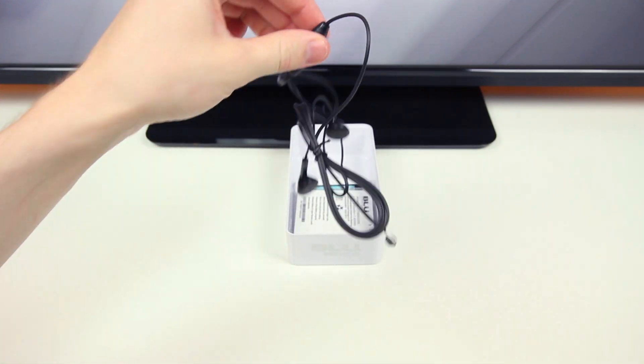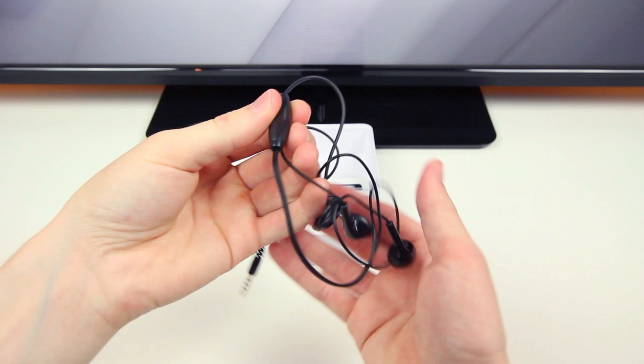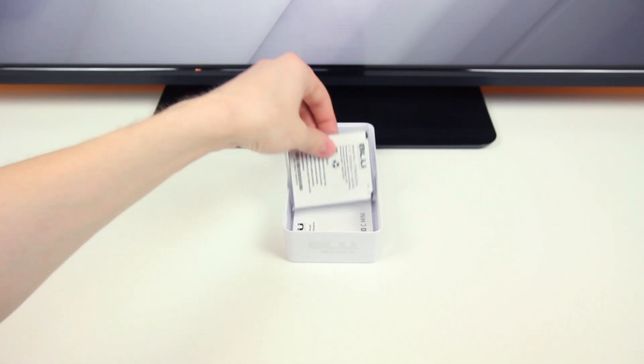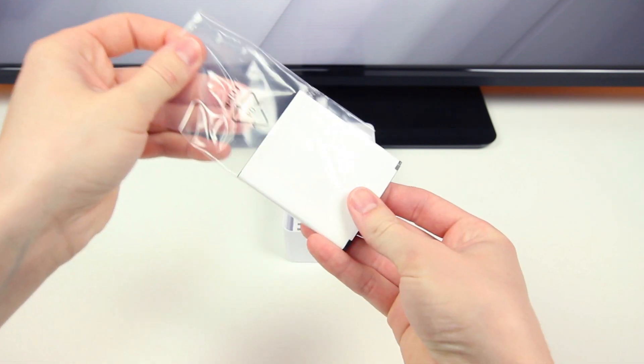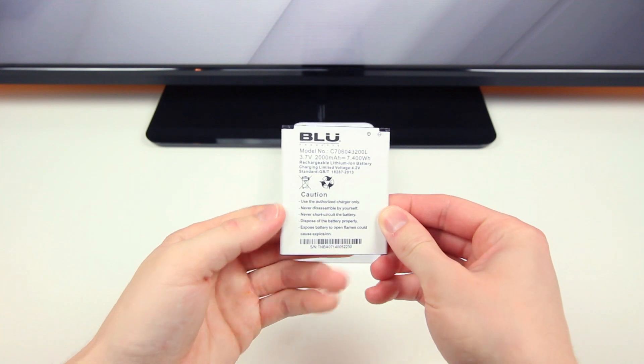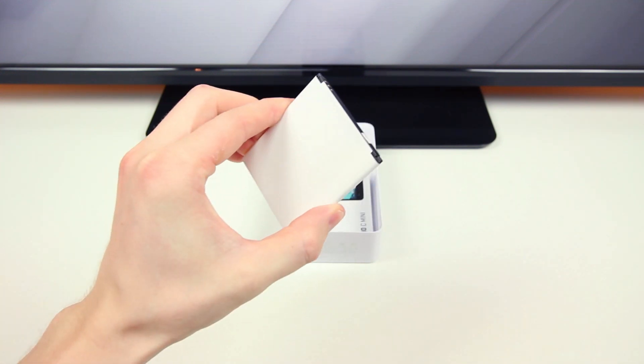Next to those two items are a pair of headphones with controls that allow you to answer phone calls, so that's always nice to have. Next to that we'll find a rather good-sized battery pack that goes inside the Studio C Mini — remember this isn't a backup, it's just in here separately so we'll have to install it ourselves in a moment.